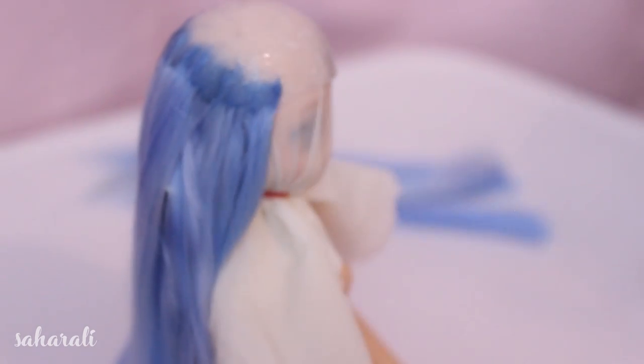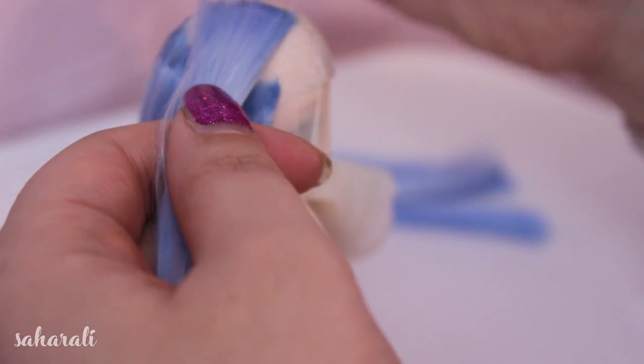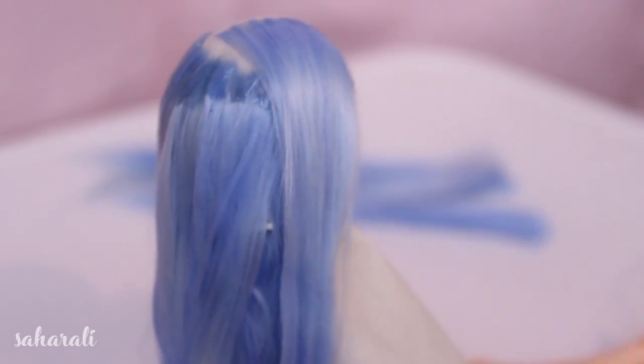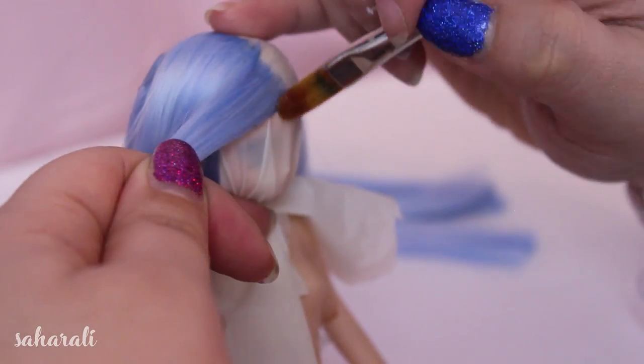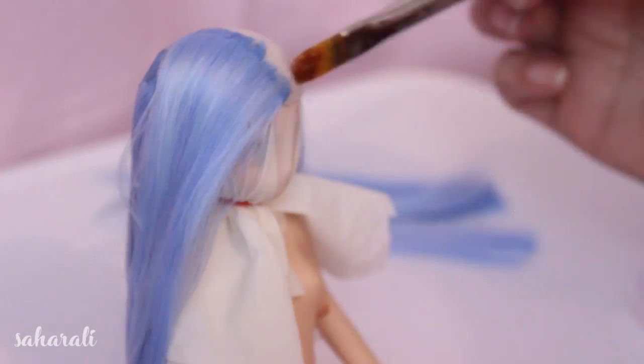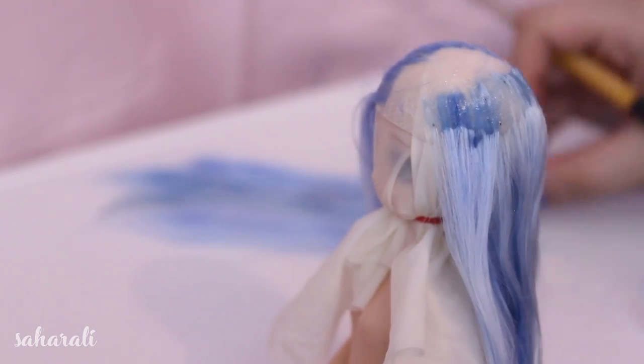When doing the parting, make sure you keep the glue as minimal as possible with enough space in between so you can cut out a little bit of space to insert the wefts for the parting line. Keep it very neat at the top — on such a small scale we have very little room for mistakes.